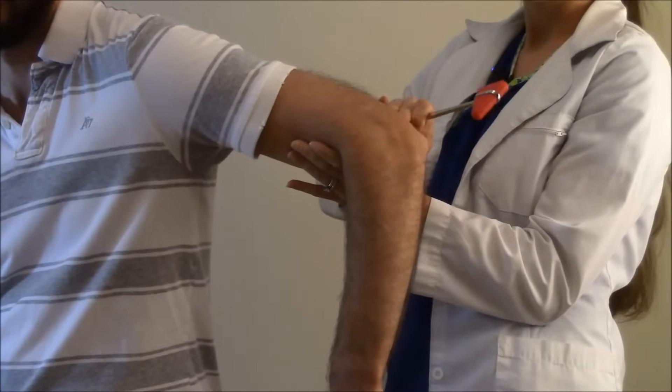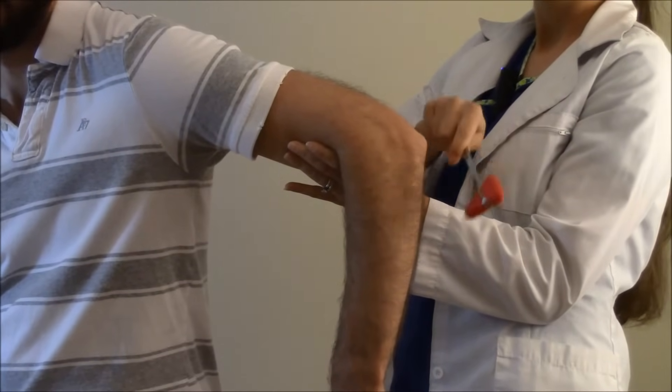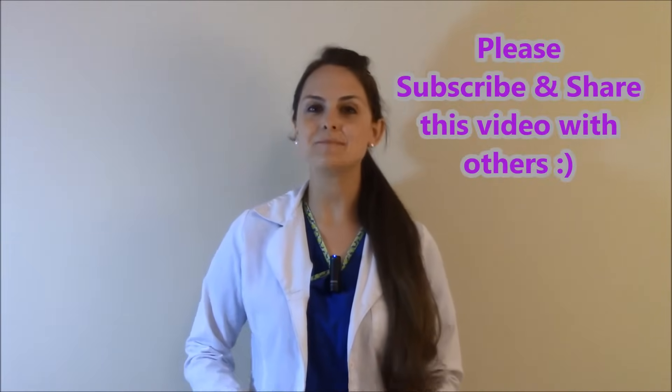Here we go — seeing that flex and that contraction. Let's do it one more time. Okay, so that is how you check that deep tendon reflex.